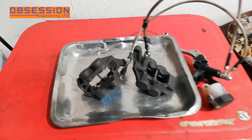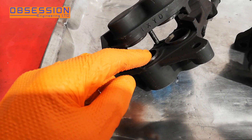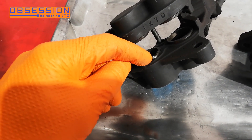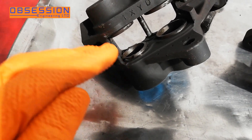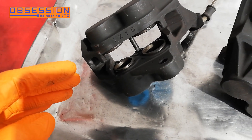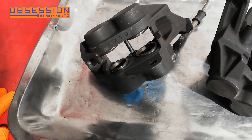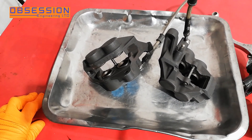You might be wondering what's the problem with the brake calipers. Well, if we have a look in here, you can actually see bits of the outer seal — the dust seal — actually hanging out, sticking out past the piston. Obviously that's going to stop the piston moving as it should do because it's going to drag on the seal all the time. So if the dust seals are knackered, the oil seals behind them probably aren't far behind. So we're going to take them all out and replace them with new seals.